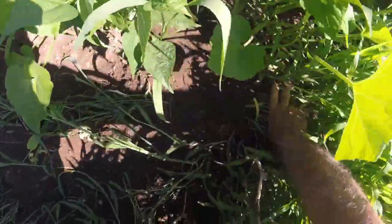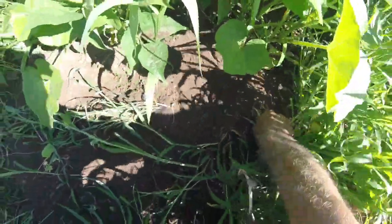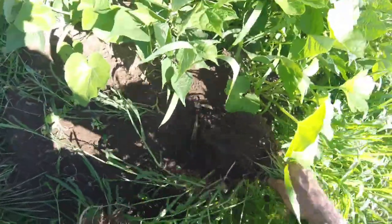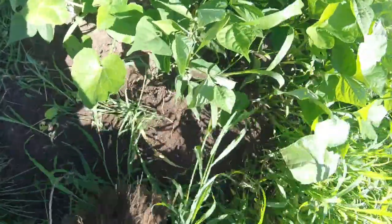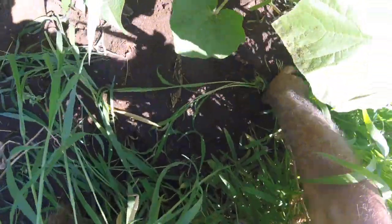I want to be careful not to disturb the roots of the acorn squash too much as I'm weeding. I always like to take the dirt and sprinkle it on the bottoms of the acorn squash — they don't mind a little extra dirt around them, it never seems to hurt.